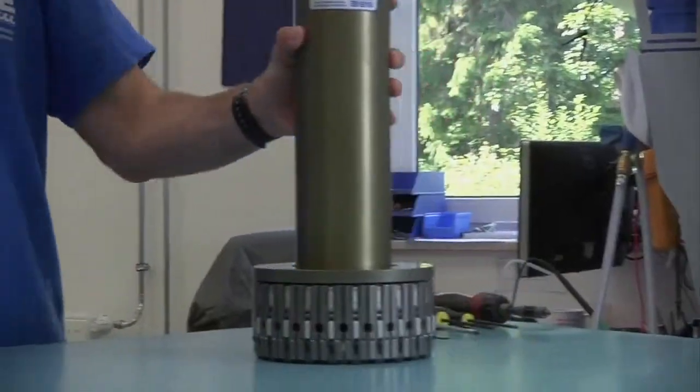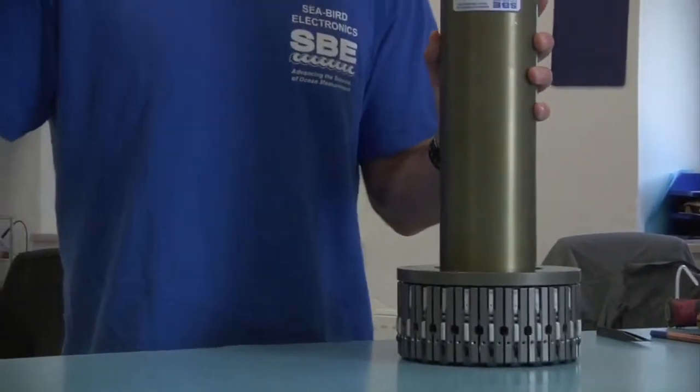Hello, my name is Adam. Today we'll be going over some maintenance techniques for the equipment of Seabird Electronics. We'll be talking about the SPE32 carousel water sampler.